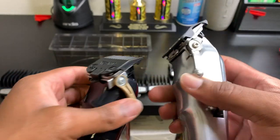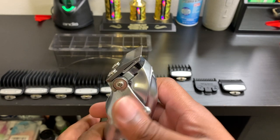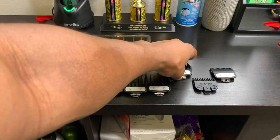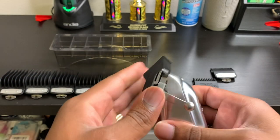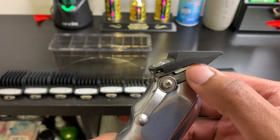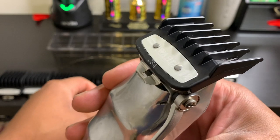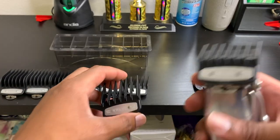Each guard blends into the next guard. Again, when this lever is in a closed position it's at a zero, and when you open this lever up it's at a 0.5. So whenever you start adding guards — say for instance, this is the one and a half guard — when I'm in the closed position with the one and a half guard, it's a one and a half. When I open this lever up, because the blade adds a 0.5, now I'm at a two. So this one and a half guard will blend right into the number two guard.